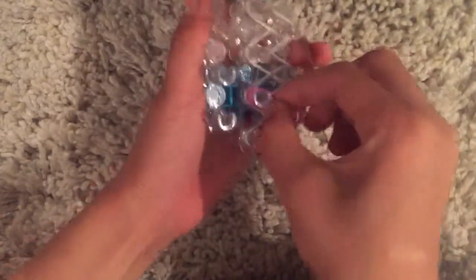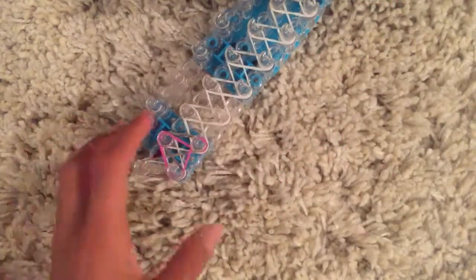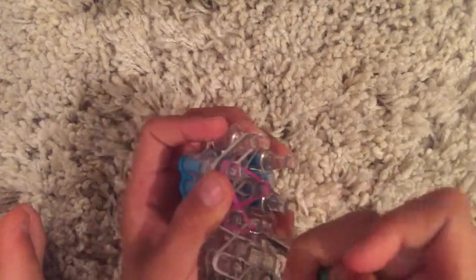Since you started from this peg, start from this peg. Grab your two colored bands — mine is pink. Twist it, so the pink is twisted like that. Then grab your hook and grab only the pink — don't grab the gray — so it looks like this.